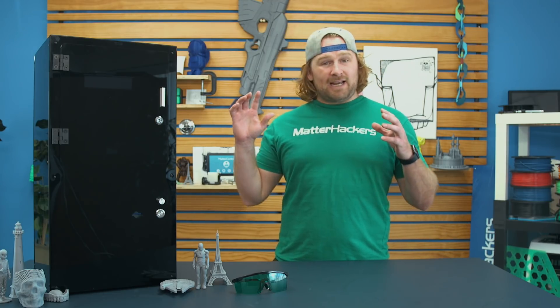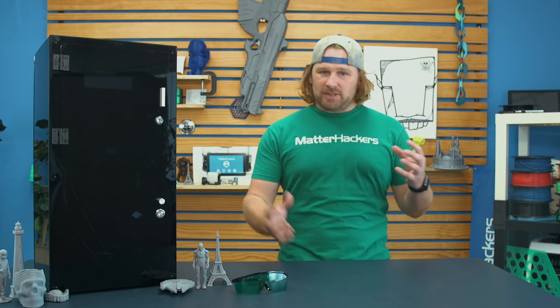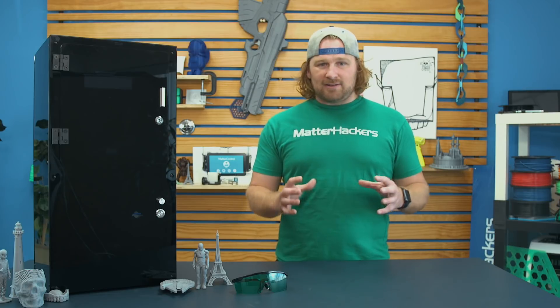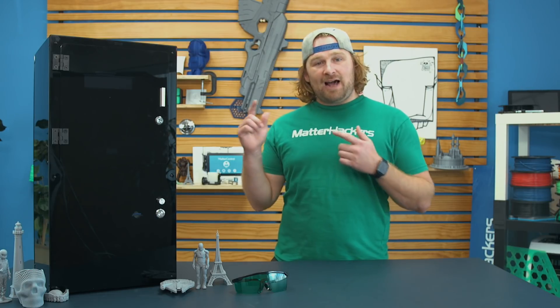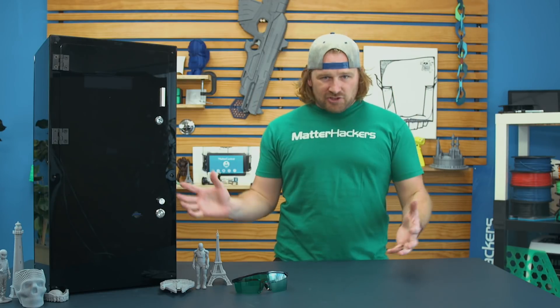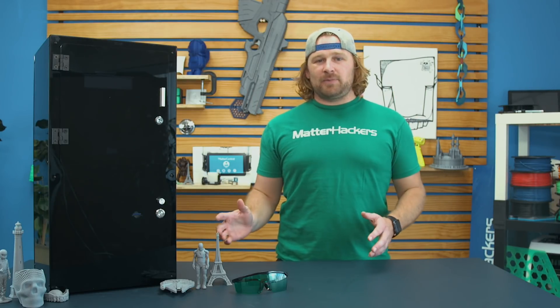As a kit, you are able to gain a bunch of knowledge as you're putting these things together. Like most 3D printers, if they come as kits, you really learn every little bit and piece about how these machines function as you're building them. This printer is meant to be like the introduction kit to SLA 3D printing.